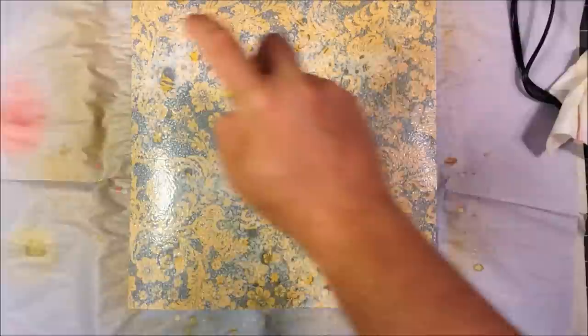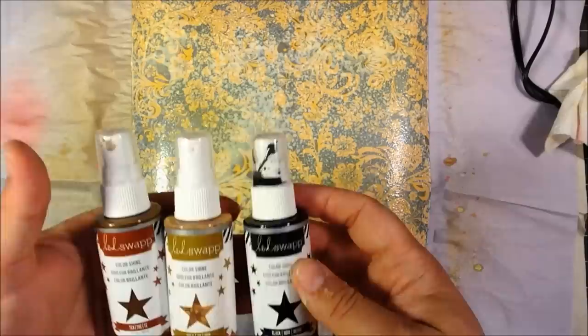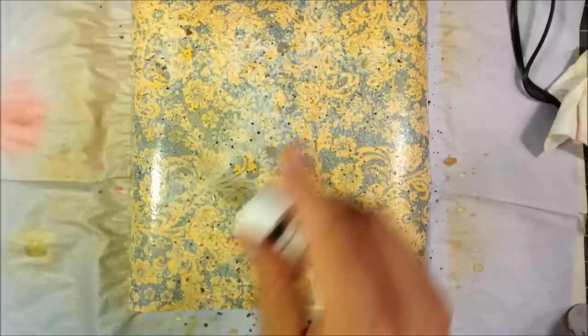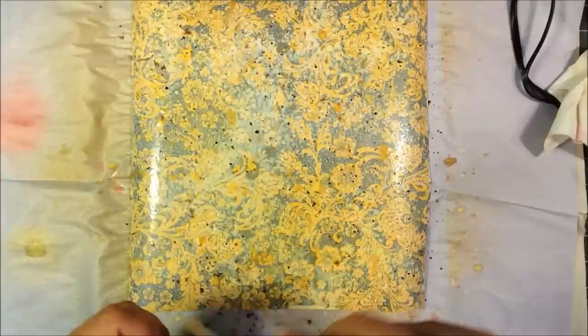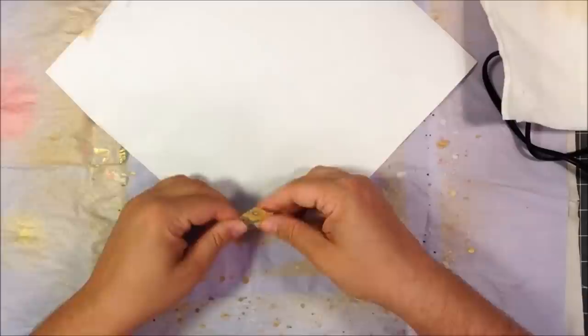I wanted to tone down this pattern paper a little bit, so I sprayed it with some white Heidi Swap spray. Then I'm going to add some splatters with some other Heidi Swaps in black, tea, and gold — not a lot. I'm just trying to break up some of those edges and patterns so it's a little bit softer there. And I did dry that with a heat gun.